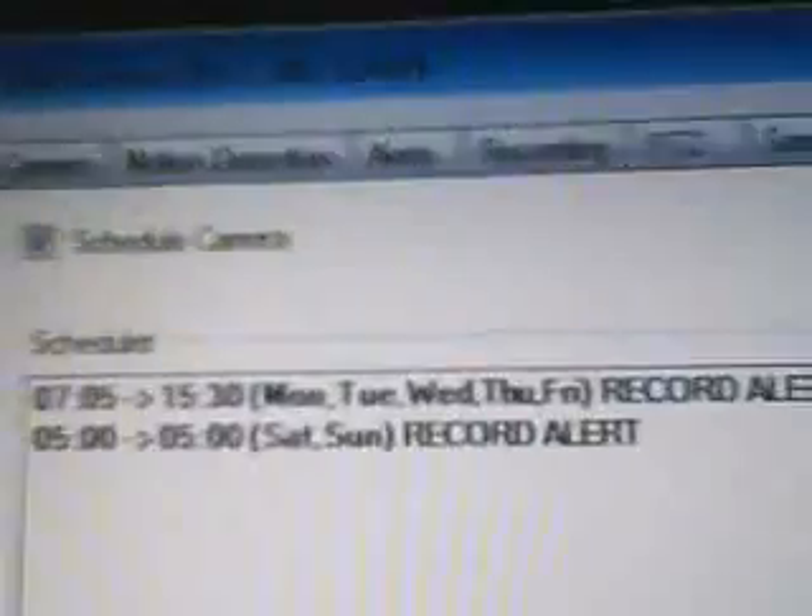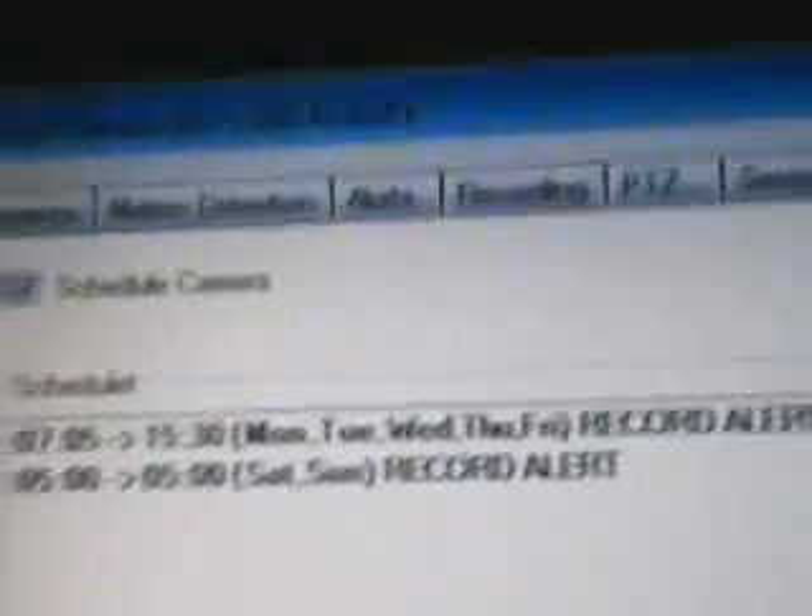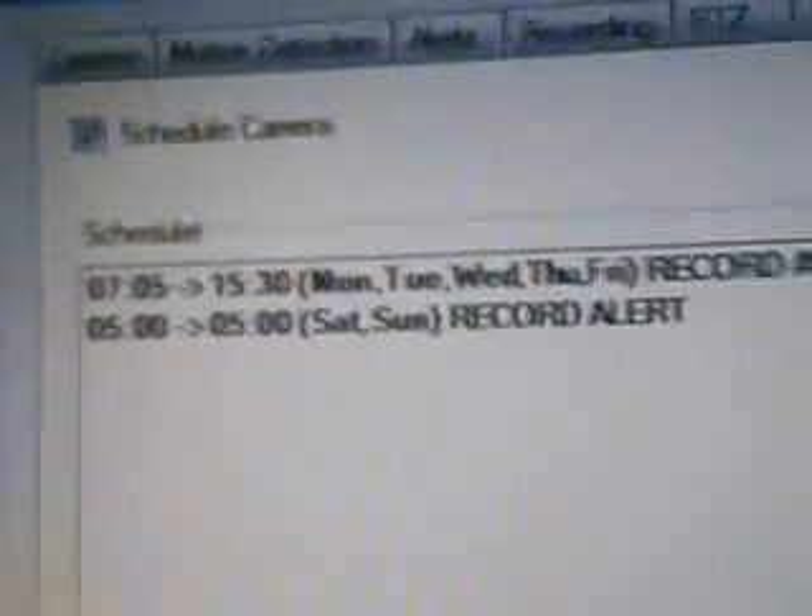Here's Alerts. Now — Recording. There we go — that's how long it's gonna record. Here's the YouTube upload option. Now, this is the Schedule. I've got two schedules: Monday through Friday, 7:05 AM to 3:30 PM, which is when I'm at school, and then on Saturdays and Sundays.